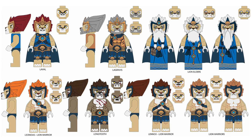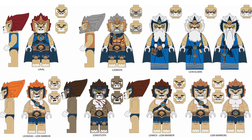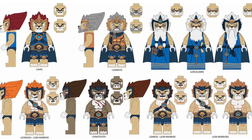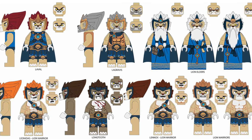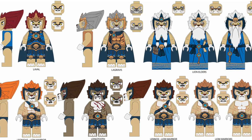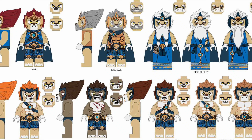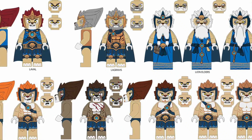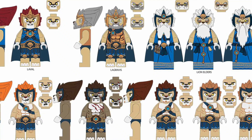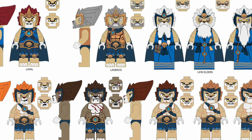Finally, we have the initial concept designs for the TV show itself with Laval, Lagravis, Leonidas, Longtooth, Lennox, and other lion warriors alongside the lion elders, which sadly we never got as actual minifigures. They actually specifically came up with under-the-headpiece facial expressions for the lion elders, presumably if LEGO ever decided to make them as physical figures. That would have required a brand new mold, so I can understand why they didn't do it, but it's a shame because those are really cool designs.